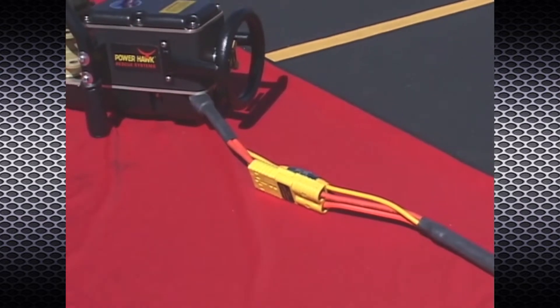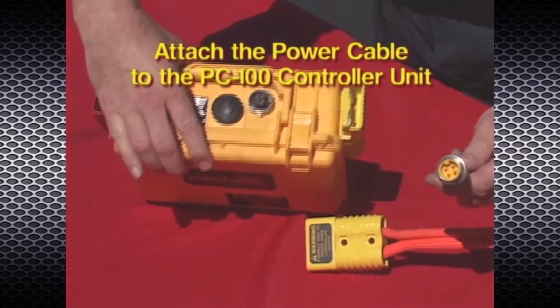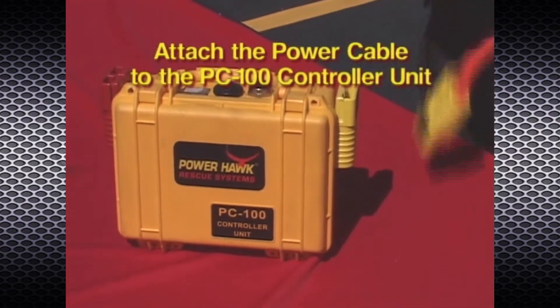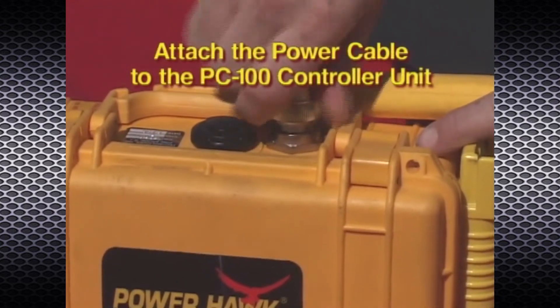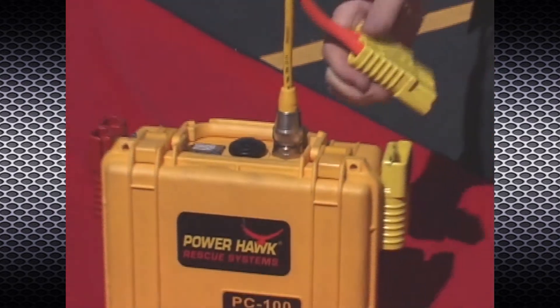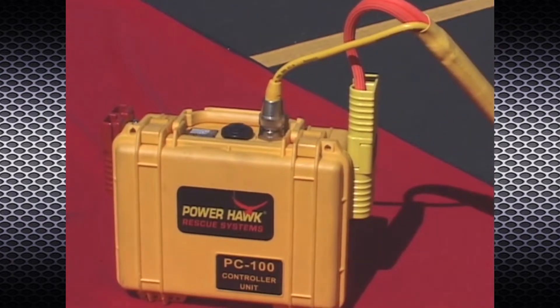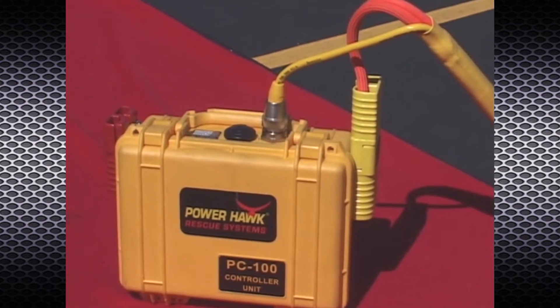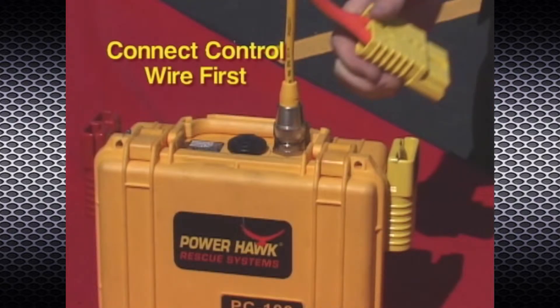Connect the other end of the power cable to the controller unit. The control wire connector must be aligned with the case-mounted receptacle and then tightened by hand. The power wire connector snaps into the case-mounted connector labeled "power output." It's a good idea to connect the threaded control wire first before connecting the larger yellow connectors — this will make aligning the control wire tabs and screwing the connector together easier by not fighting the heavier wire.